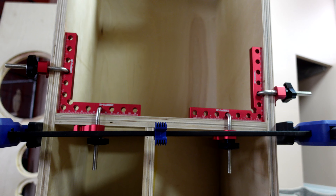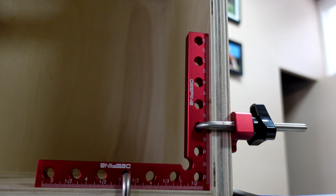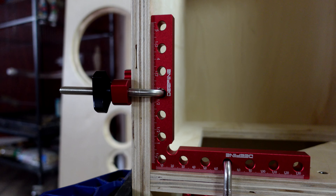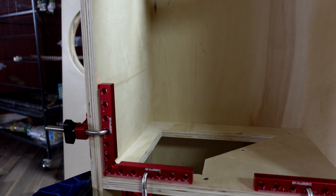If you set everything up with the next glue joint you intend to do and get these brackets clamped in place on the side that's not going to move, it makes it really quick to just put the next piece on — especially when you're dealing with complicated cabinets like the weird angle blocks you end up with at the top of the ZAF speaker offset cabinet.